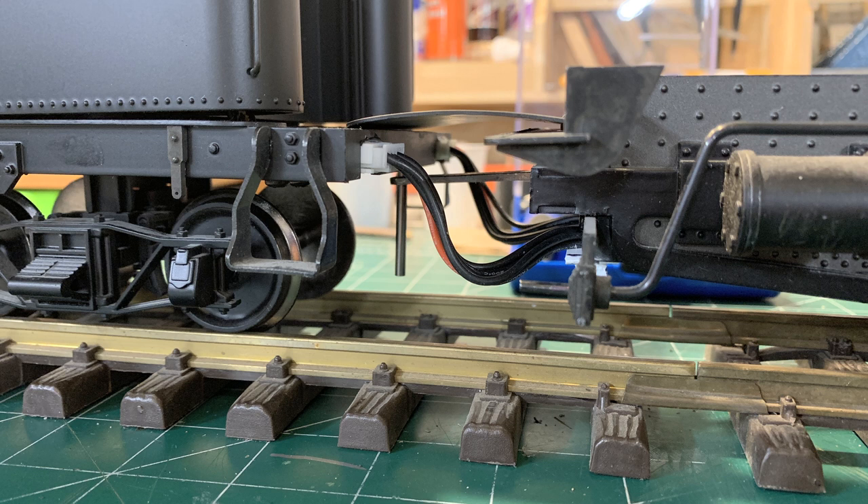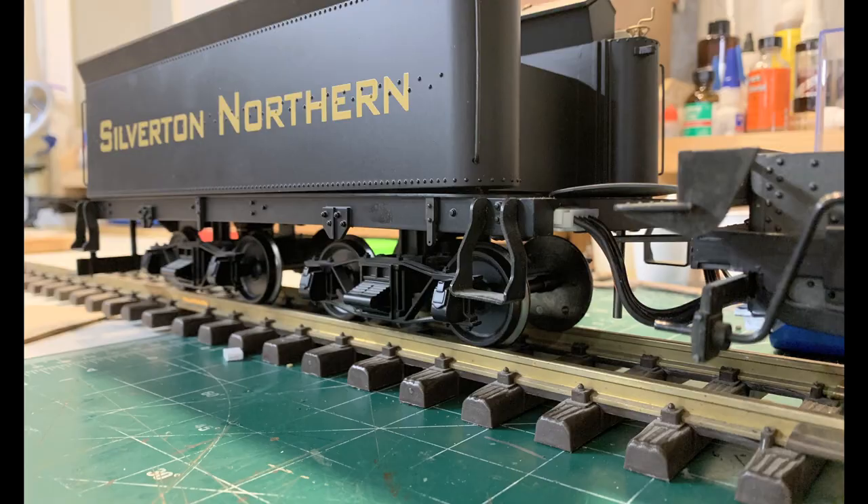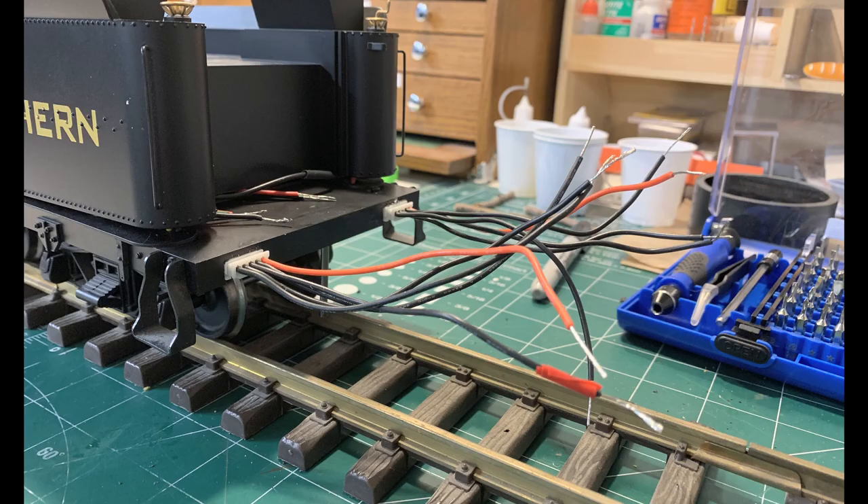This is what it looks like all put together — the cable drapes between the locomotive and the tender. There is a red wire in there which is slightly distracting, but you're really not even aware it's there.